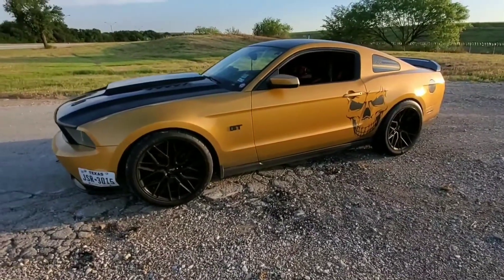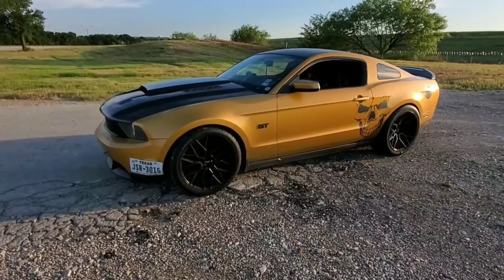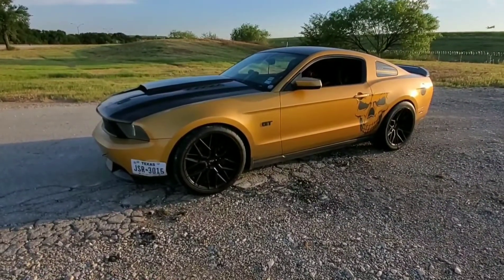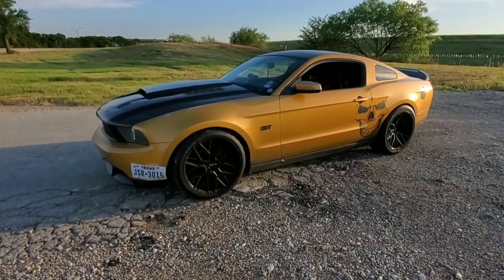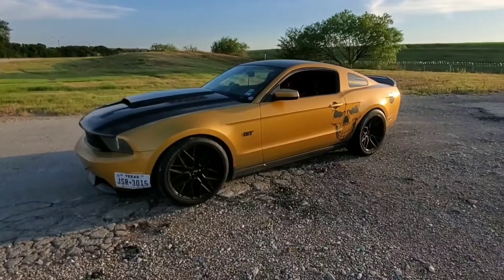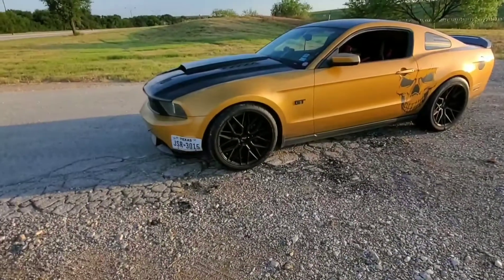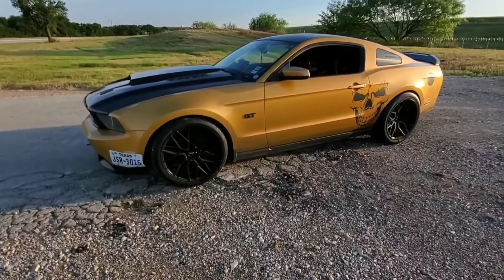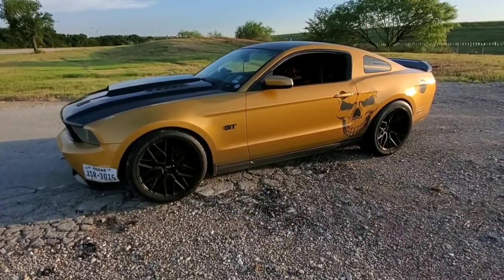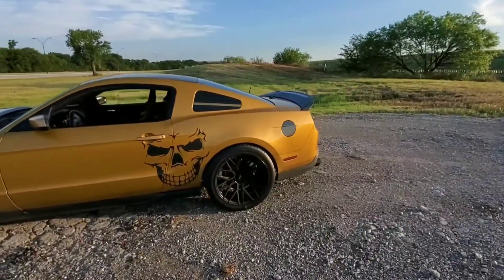To start off with, this is a 2010 3-valve. It is a sunset gold metallic — it's a pretty rare color on the Mustang. It is sitting on SR springs, one and a quarter in the front and one and a half in the rear. Sorry, I'm right by an airport. It has Niche M190 wheels, 20x9.5 in the front and 20x10s in the rear. The fronts are 275s and the rears are 315s.